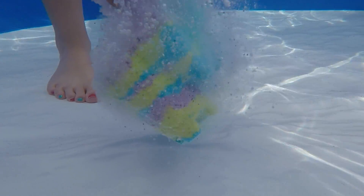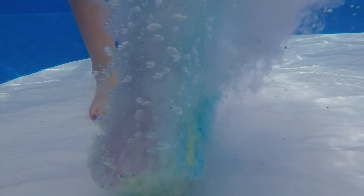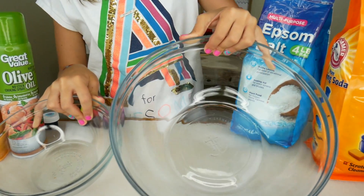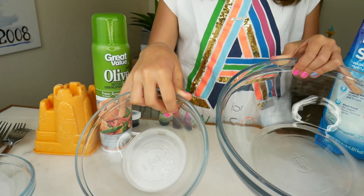Today we are going to be making a DIY Sandcastle Bath Bomb! Hello everybody! Welcome back to Kids Cooking and Crafts. My name is Ava, and for this recipe we made two bowls — one for the dry ingredients and one for the wet ingredients. Let's get started!